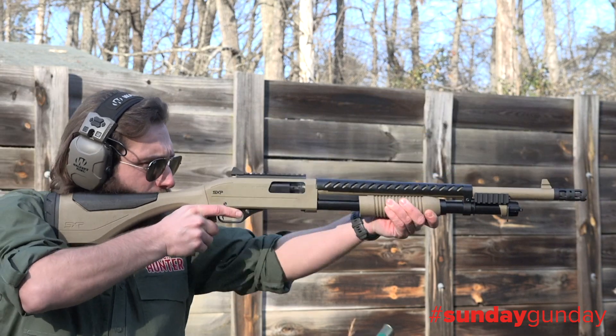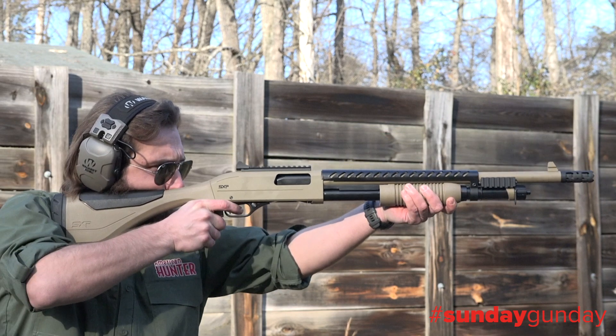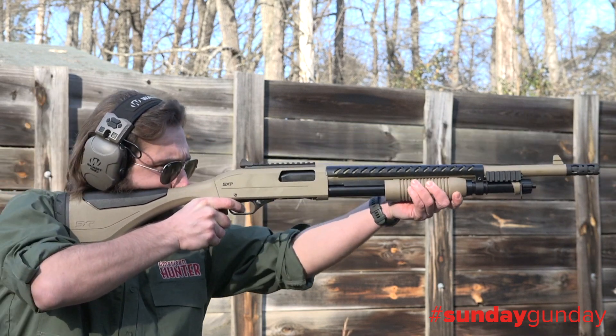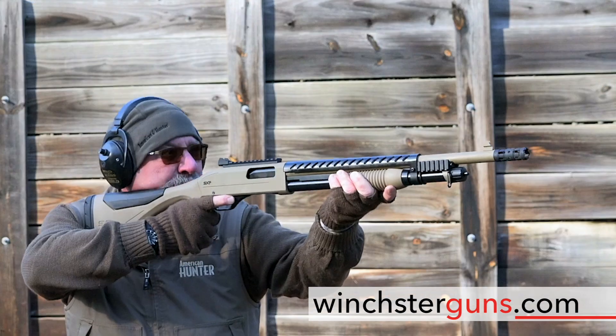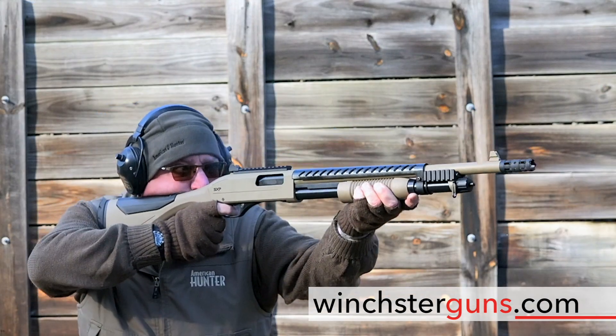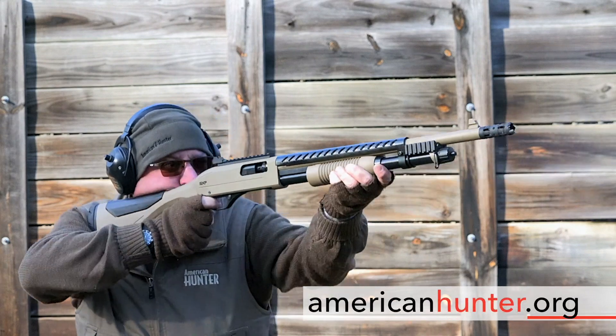The suggested retail price of this double duty shotgun is only $549.99. To learn more about it, visit WinchesterGuns.com. And to see more Sunday Gun Day any day of the week, visit AmericanHunter.org.